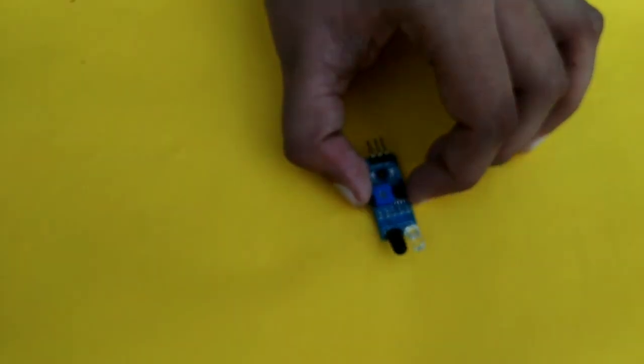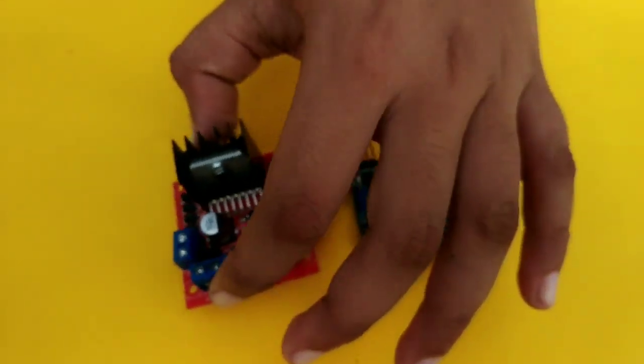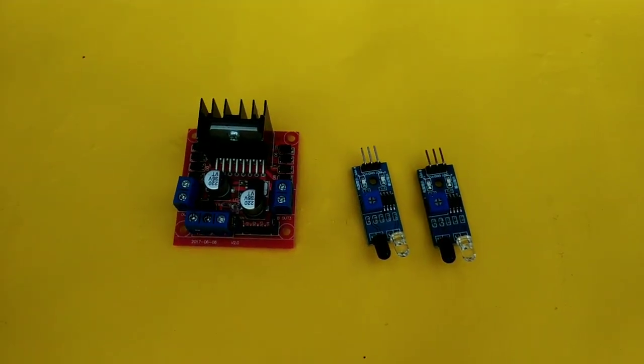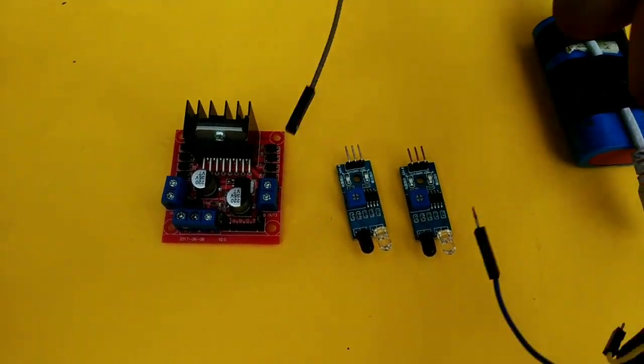Now we need to install the infrared sensor. There are two sensors. There is a motor driver. There is a battery. There is also a jumbo device.